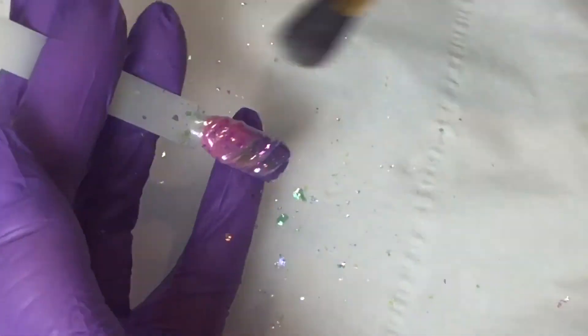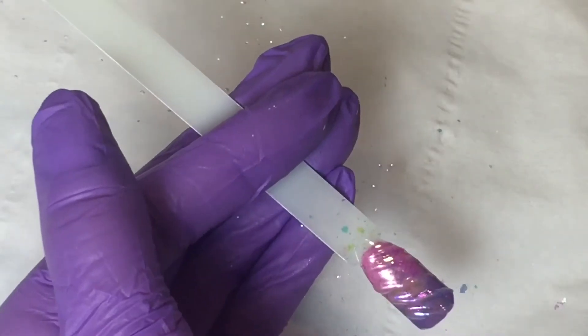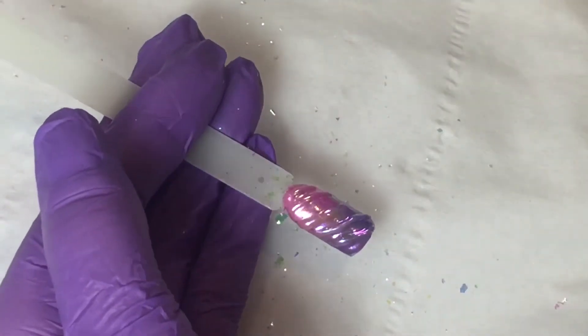Now I'm just going to dust off any excess and then do another thin coat of my super shiny no-wipe top coat and cure that in my lamp for one minute.